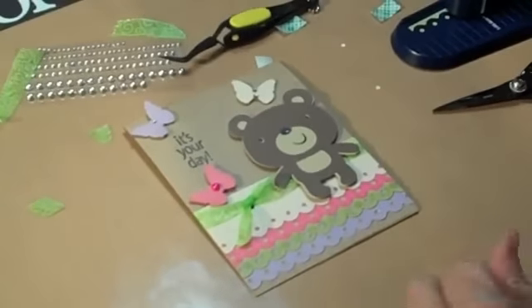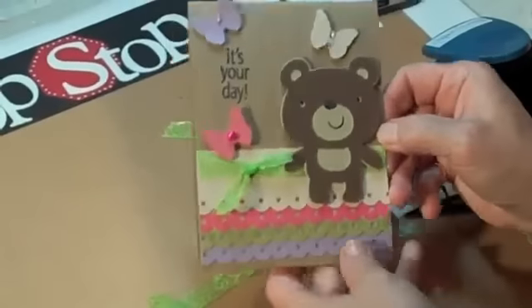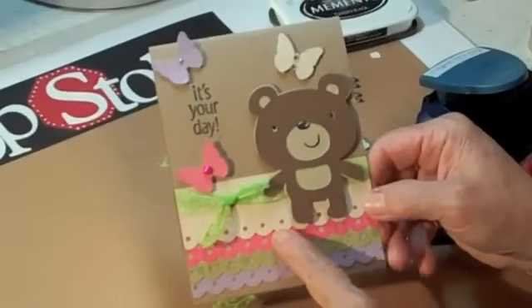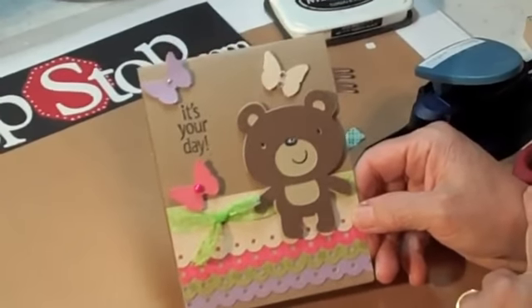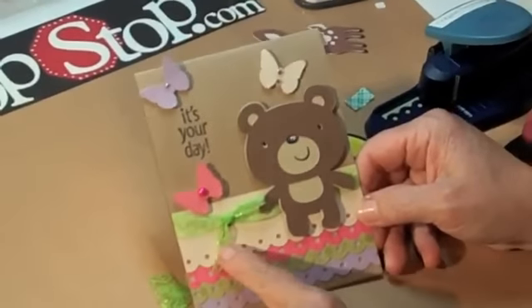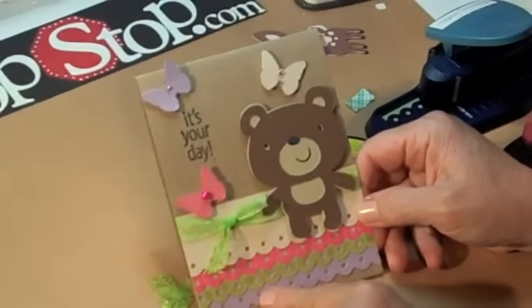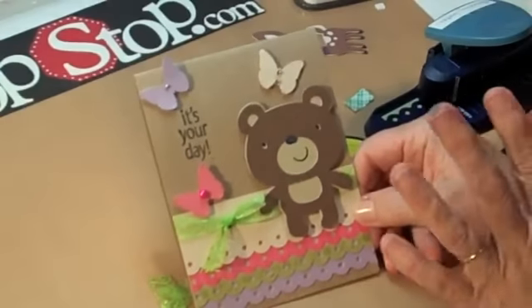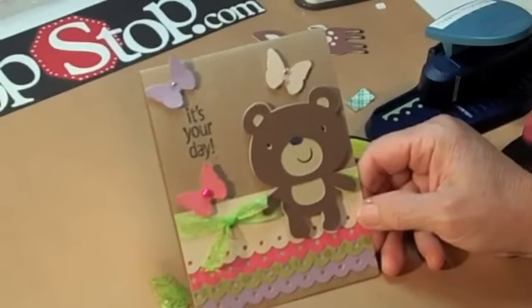And there is a very quick card using the Fiskars Threading Water Border Punch, Martha Stewart's Butterfly Punch, and Create a Critter on the Cricut machine. That's all I have for you today. Make sure you stop over at Crop Stop — they've got a wonderful arrangement of ribbon, lots of border punches, a lot of the Martha Stewart and Fiskars. Just make yourself a card. It's your day — have a good one. Bye!